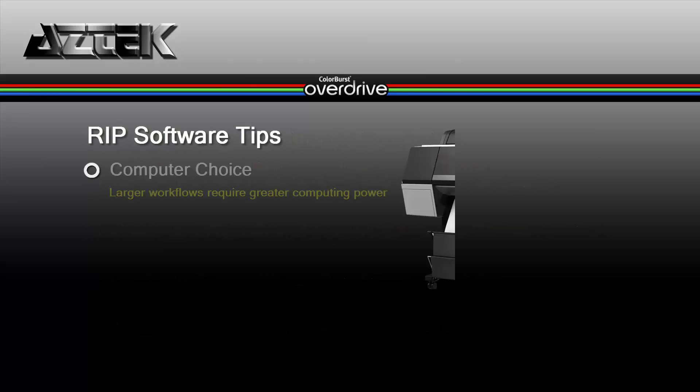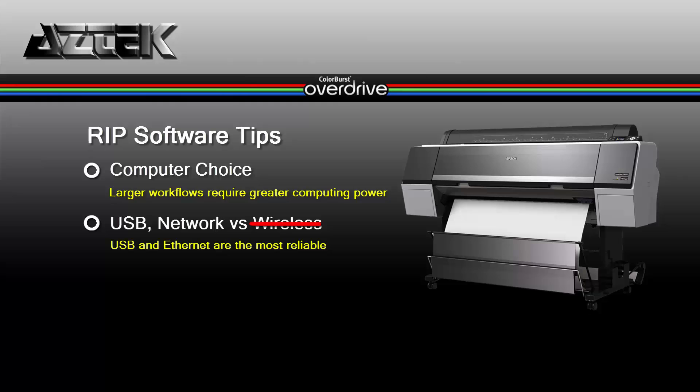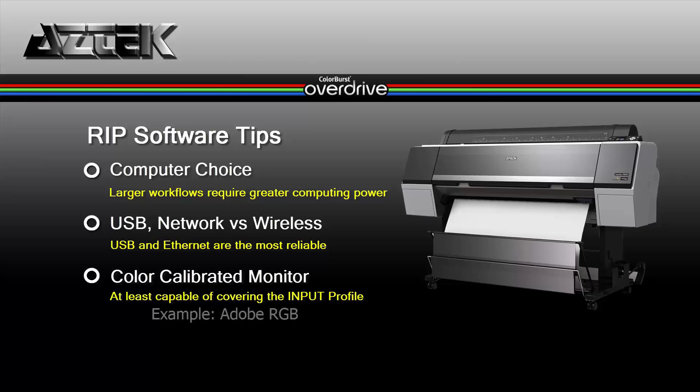Now for RIP software tips. The larger your workflow, the more you should consider a desktop over a laptop to run Colorburst and your printer. Between USB, network, and wireless network connections, USB and Ethernet are the most reliable — please shy away from wireless. If you're purchasing a new large P-series printer, you may want to think about a printer hard drive to help with the workflow. Also, if your work is color critical, you may want to invest in a color-calibrated monitor that is at least able to reproduce the input profile you plan to print with.